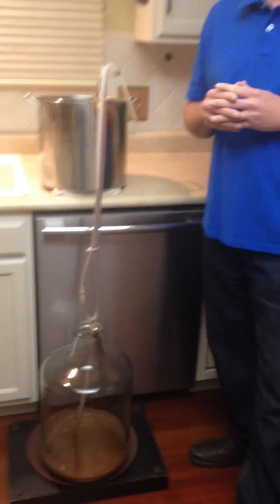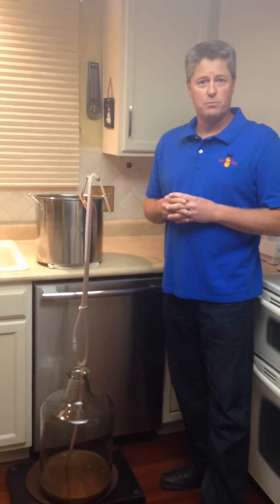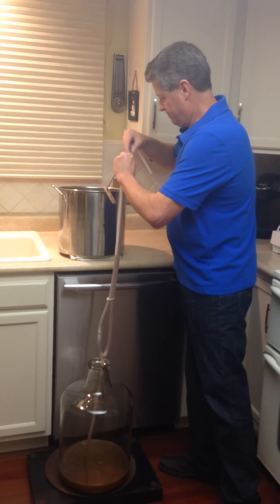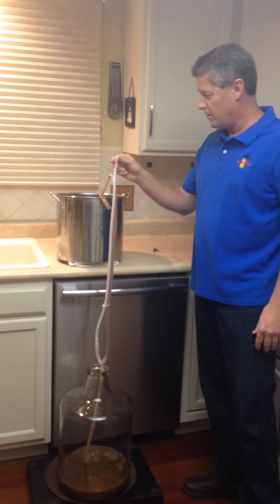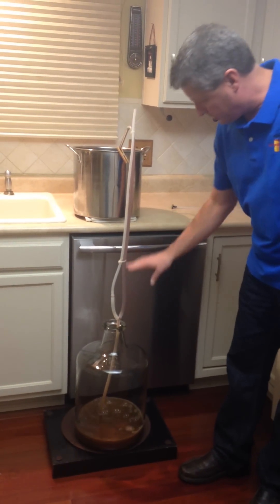Now for the dual purpose part. When we're first transferring our wort from our kettle into our fermenter, we want to oxygenate or aerate that wort as much as possible. With this unit, it's simple — you simply pull the check valve out, and now you can actually hear air flowing into this line. It's going down here and mixing in this fitting with every ounce of liquid coming through.